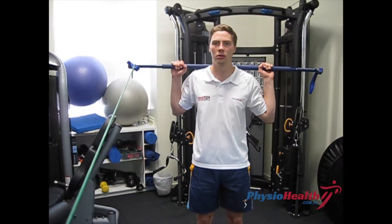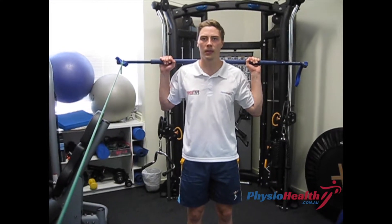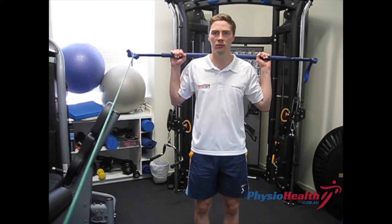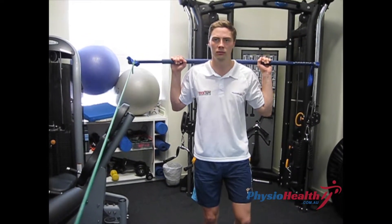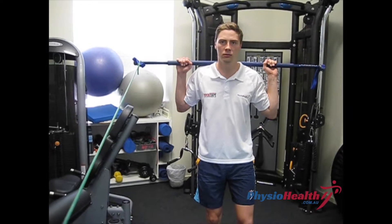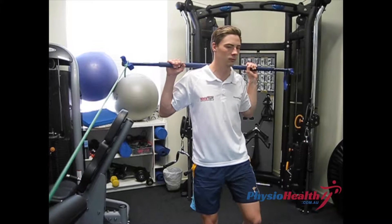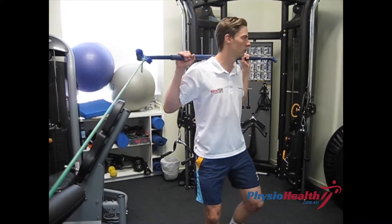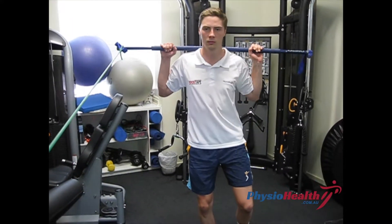Resisted hip internal rotation, using a TheraBand tied to a broomstick across your shoulders. Stand on the leg closest to where the TheraBand is tied, then slowly turn away from the TheraBand, and with control come back to the starting position, keeping your shoulders and hips moving at the same pace.